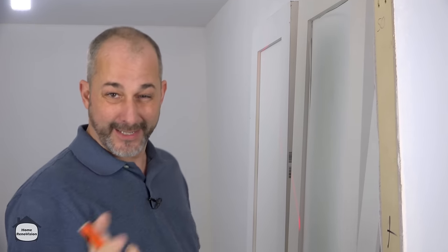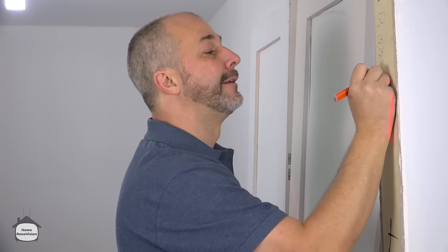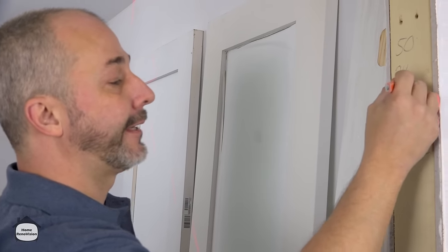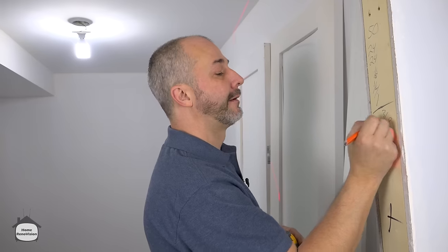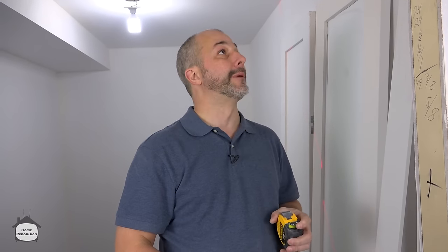Now it's time for some math. We have a 50-inch hole. These particular doors are completely square — solid wood, no built-in bevel. Some doors come with a built-in bevel that makes opening and closing in tight spaces easier, but these do not. So we take 24 inches per door, add an extra eighth of an inch so they can open and close without contacting each other in the middle, plus another eighth on each side — that's a quarter — plus the thickness of the jamb material, which looks like a half inch. So 48 plus an inch gives us 49, add three-eighths, that's 49 and 3/8, which leaves us 5/8 of an inch left over. When we install the jamb, we'll have just enough space to throw in the occasional shim but not much more than that.